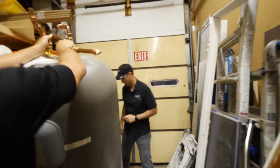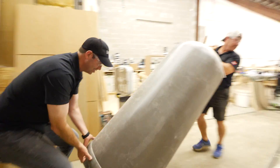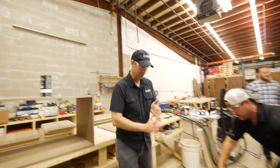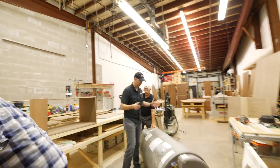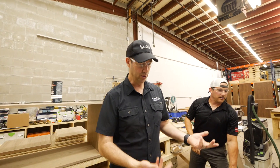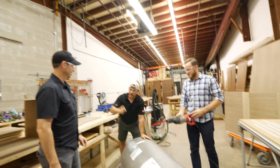Alright, come on in! It's an 85-gallon Rheem Marathon tank. These things are an incredible thermos bottle — I've installed a bunch of these. It's an electric resistance water heater with an electric anode. I've actually used these in tandem with heat pump water heaters because they're such an incredible holding tank. You heat the water with your heat pump, dump it into here — incredible thermos bottle. But what's inside? Have you ever cut one in half?